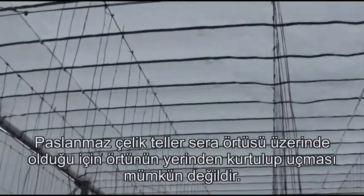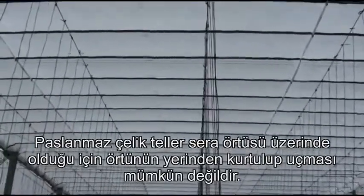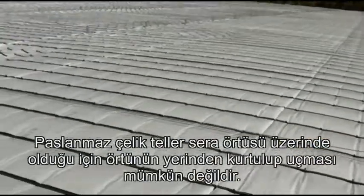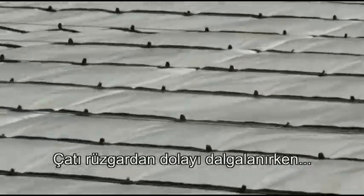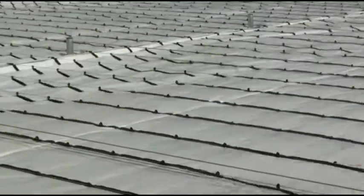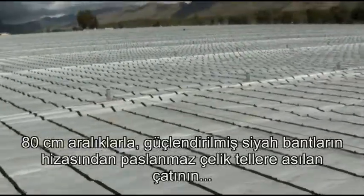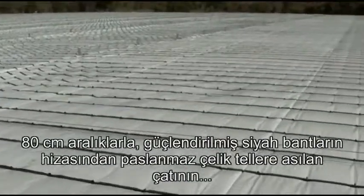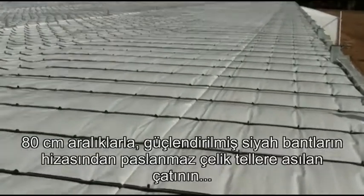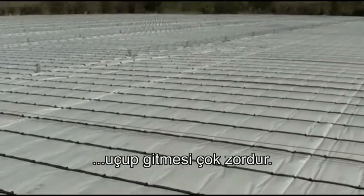So because the stainless steel wires are above the roof, it's impossible for the roof to lift off and blow away. So while the roof is fluttering from the wind, there's absolutely no way that this roof covering can blow off, since there is stainless steel wire and reinforcing tape on approximately 80 centimeter spacings.